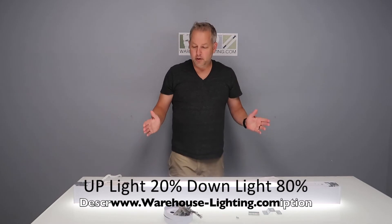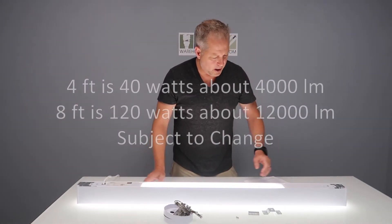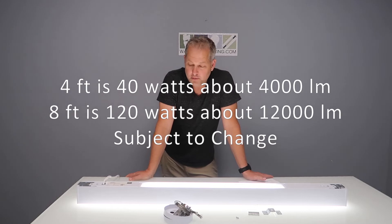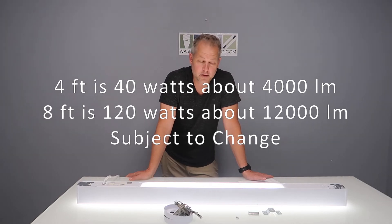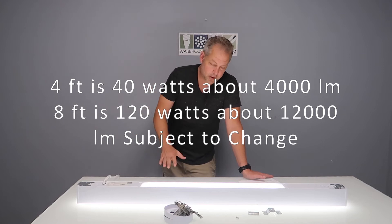The four-foot version, which you're looking at now, is 40 watts and about 4,000 lumens. The eight-foot version, which is double the length, is going to be about 120 watts and about 12,000 lumens — and again that is 20% up and 80% down.